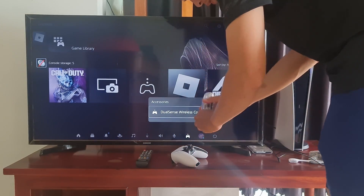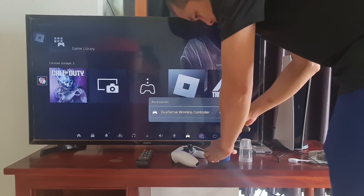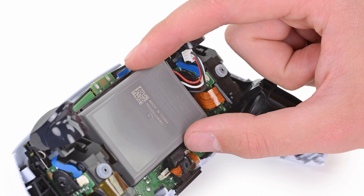Besides, you can open up the PS5 controller's cover and disconnect its battery by unplugging it. Wait for around 5 minutes, then connect it again. Afterward, you have to factory reset your controller again.